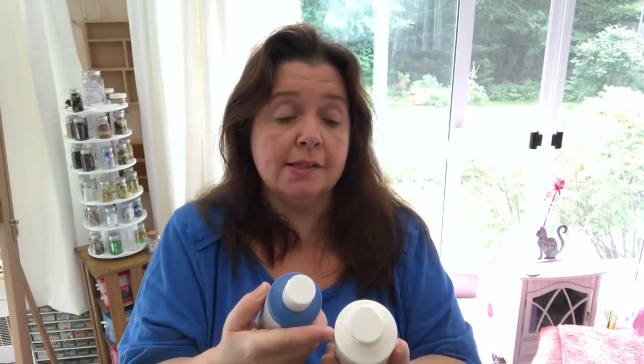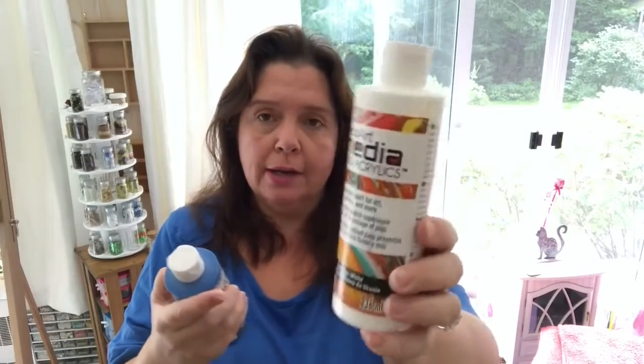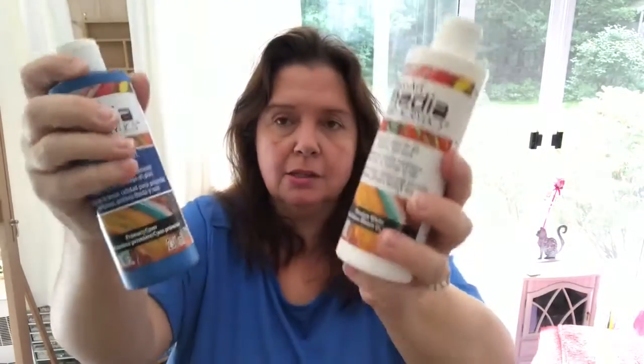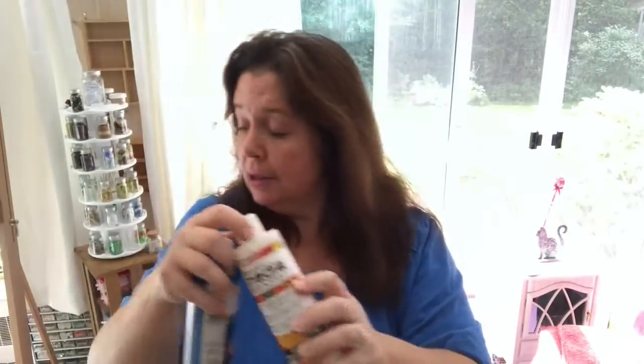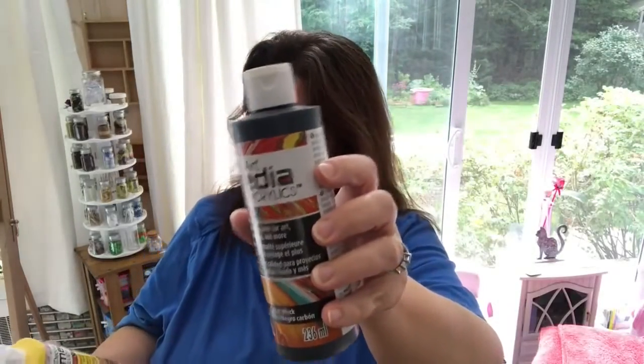This line is DecoArt Media Fluid Acrylics — premium paint for art pouring and more. It's fluid and premium quality, not the less expensive craft quality. I got titanium white, primary cyan — that's the blue — Pyrrole red, primary magenta, carbon black, primary yellow, yellow-green light, and cobalt teal hue.